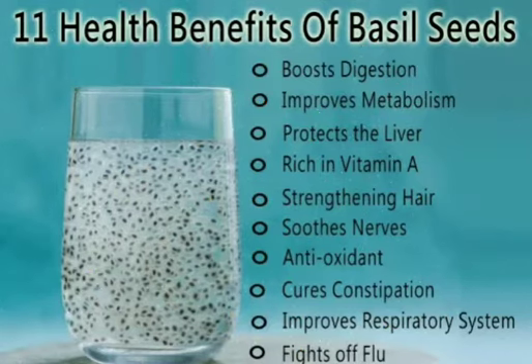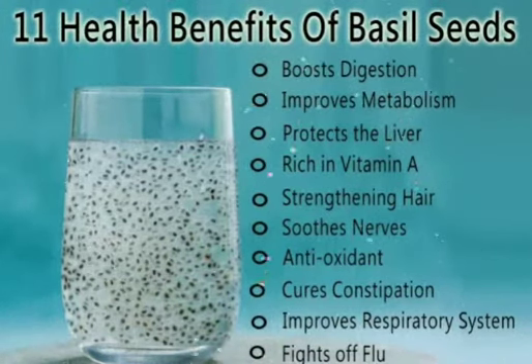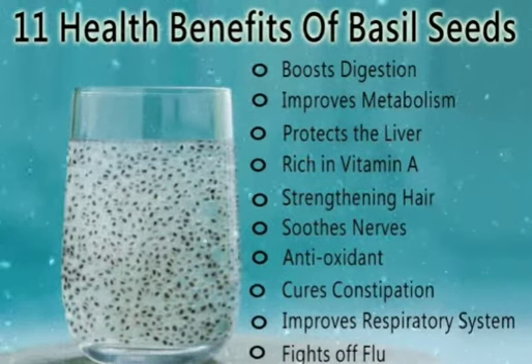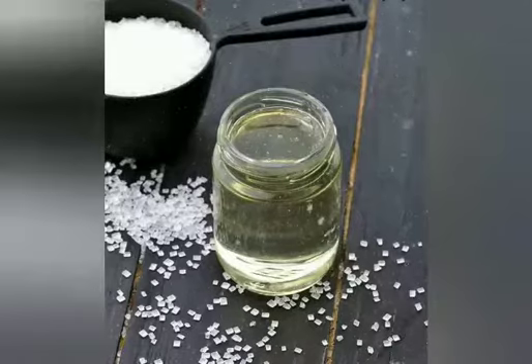In summary, it's good to intake because it boosts digestion, improves metabolism, protects the liver, is rich in vitamin A, strengthens health, is good for nerves, has antioxidant properties, helps with constipation, improves the respiratory system, and fights off flu.